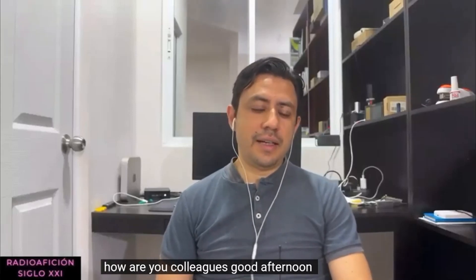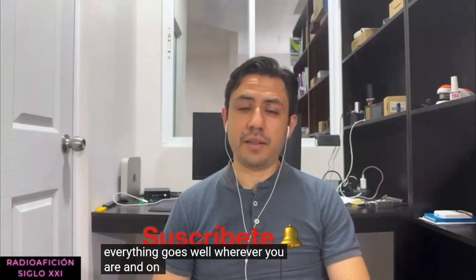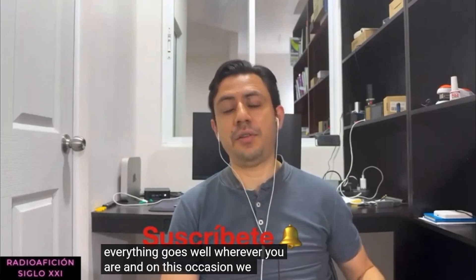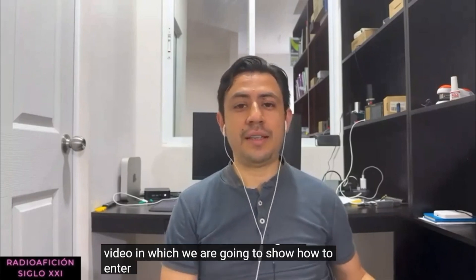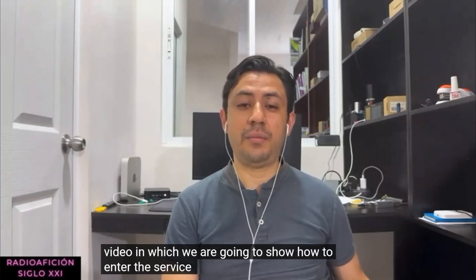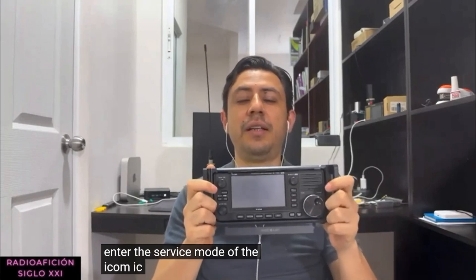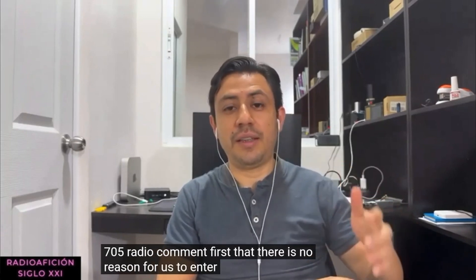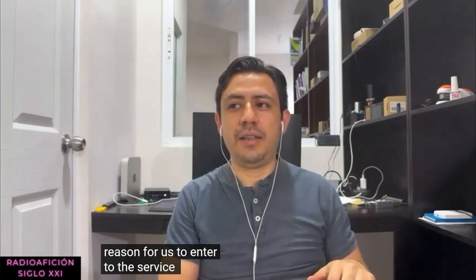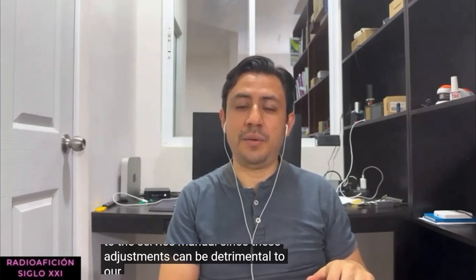Good afternoon, colleagues. I hope everything goes well wherever you are. On this occasion we bring this video in which we are going to show how to enter the service mode of the Icom IC-705 radio. First, I want to comment that there is generally no reason for us to enter the service mode, since these adjustments can be detrimental to our radio.